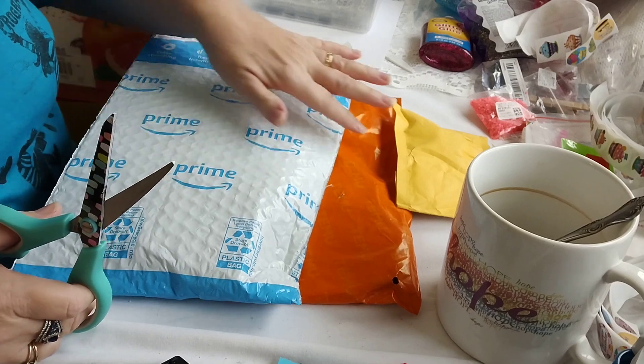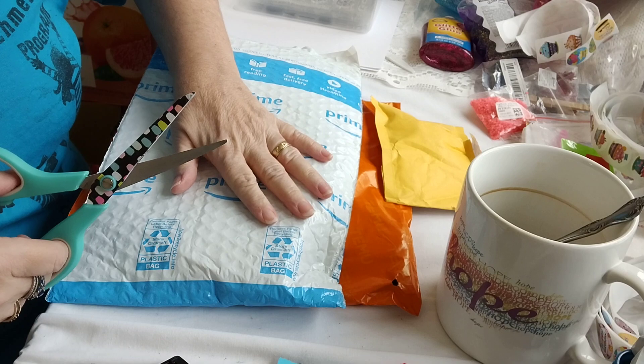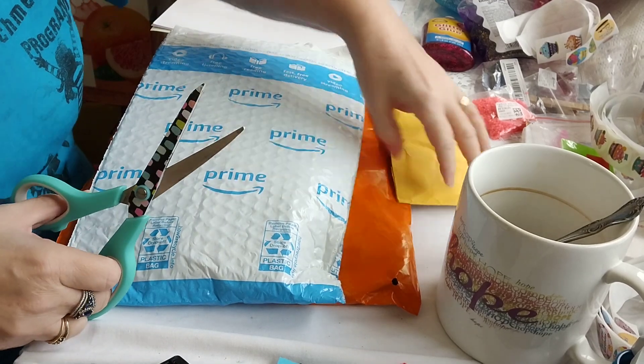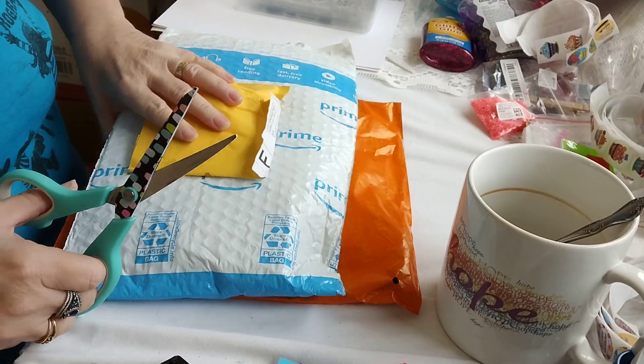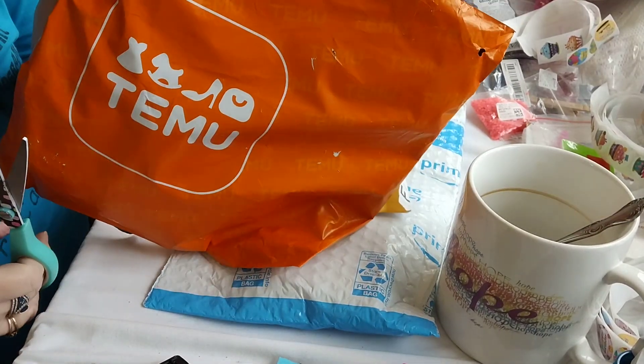I have some Happy Mail — well, actually a win. You're going to want to know about this win. And some stamps that I ordered, and Team You!